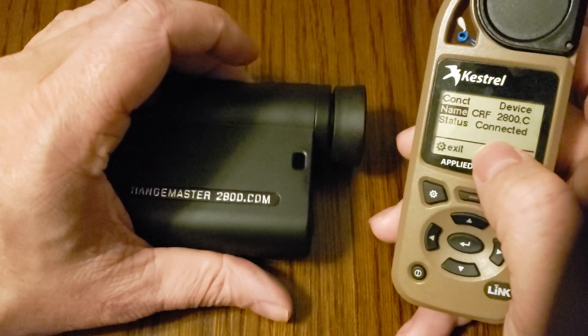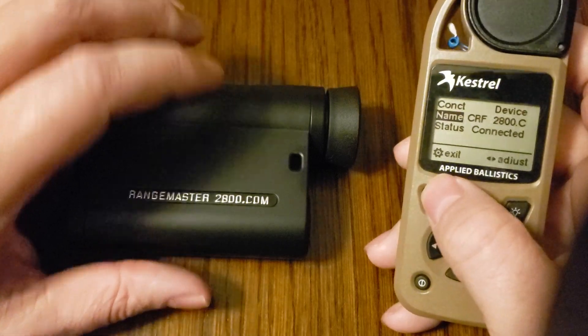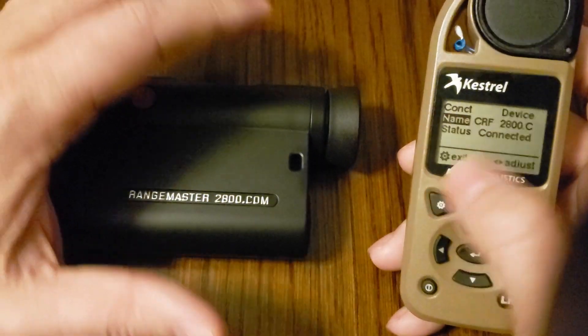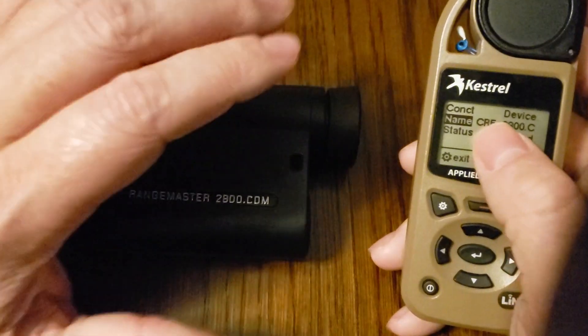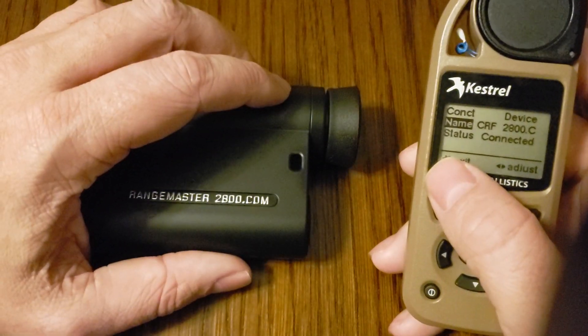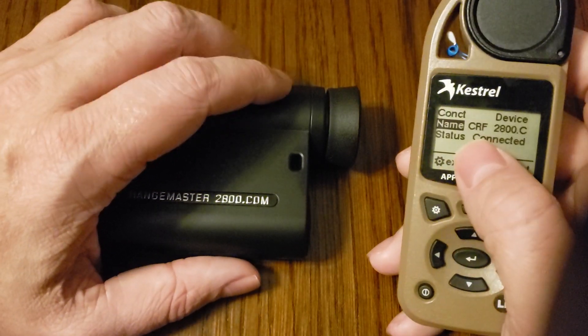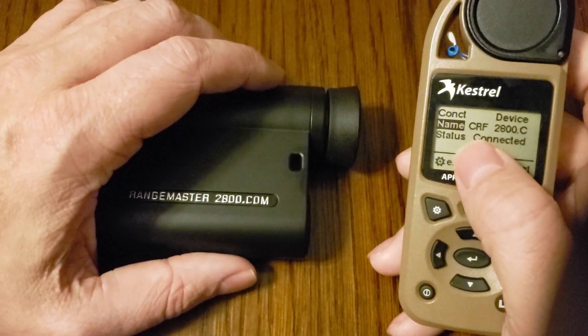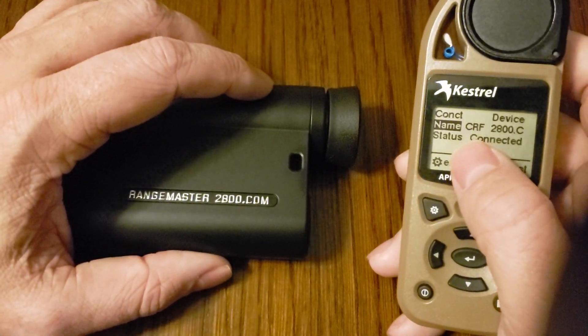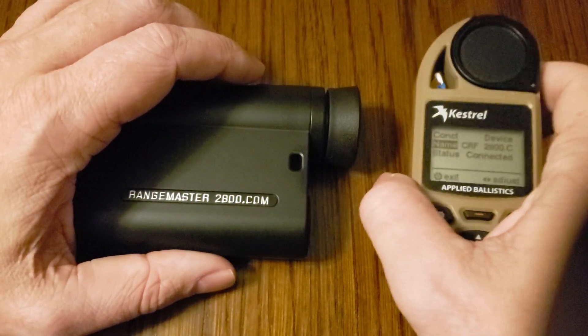And that's it — that's how simple it is to pair these two devices together. Once they're paired and connected, they will always reconnect to each other as long as you don't change the mode in the Kestrel. The Leica will send the direction of fire, the range to the target, and the inclination to the target to the Kestrel. The firing solution will then be displayed both inside of the Rangemaster 2800.com and inside the Kestrel.